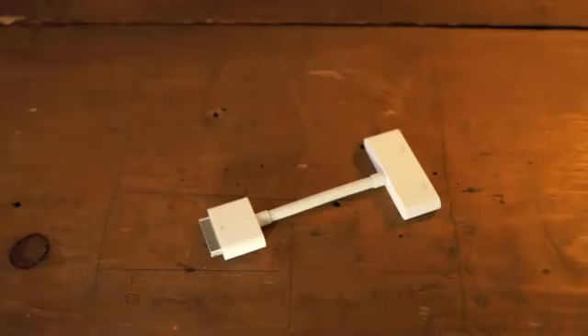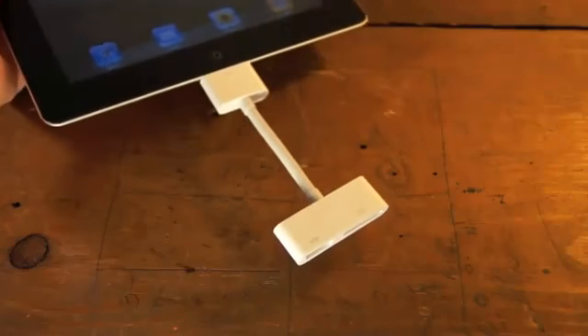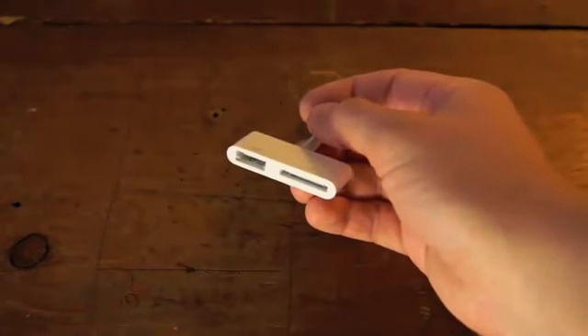Also $39 is the Apple Digital AV Adapter, which allows for HDMI output via the iPad's 30-pin connector. You connect it to an HDMI port on your TV, and all of a sudden you see a mirror image of what's on your iPad.